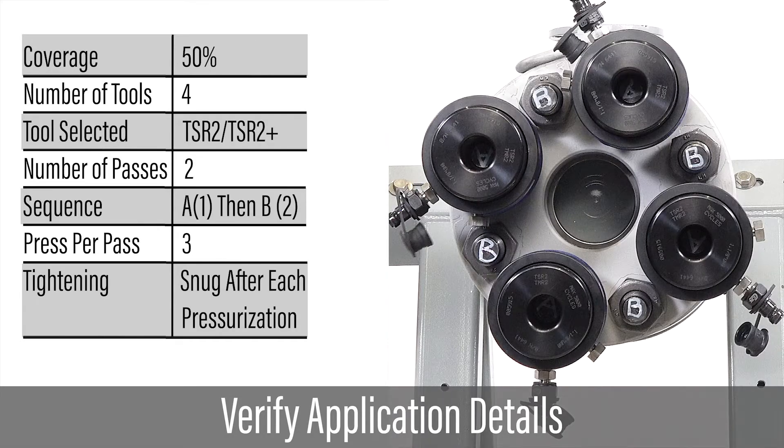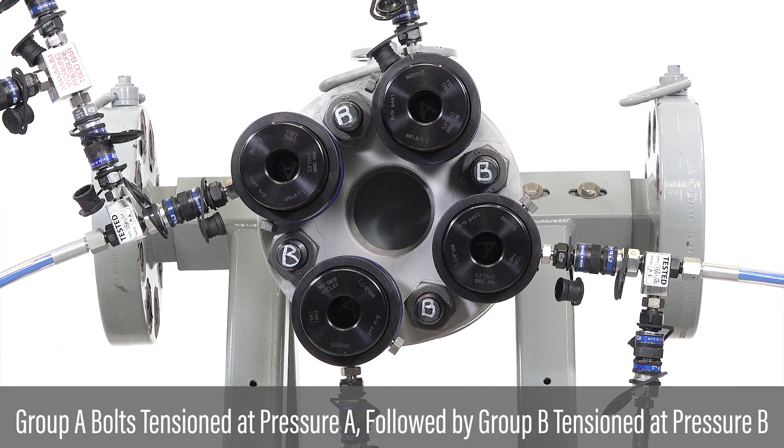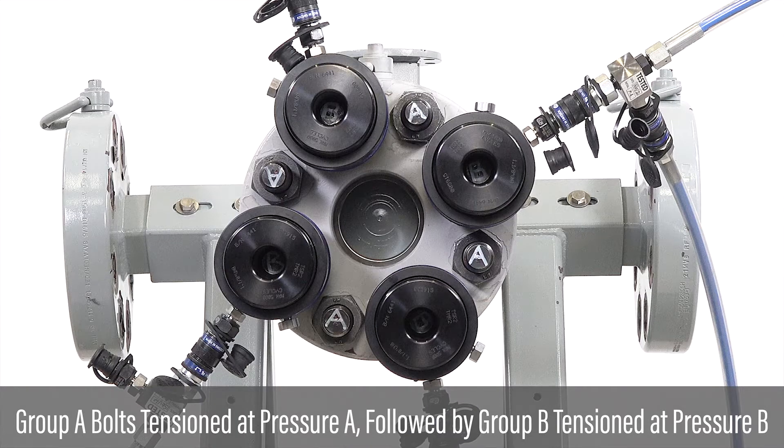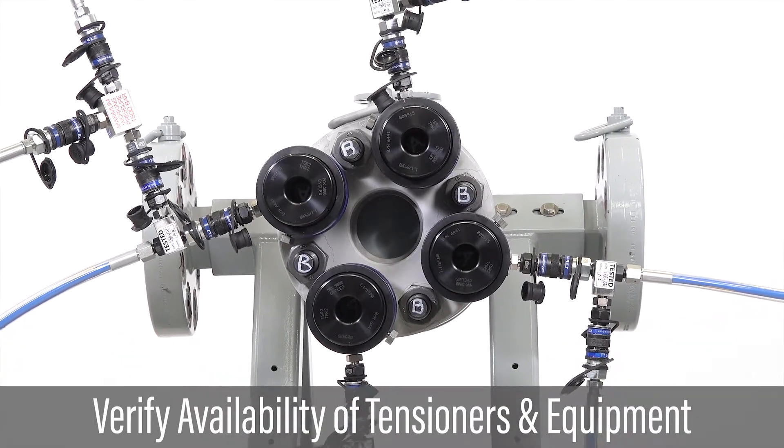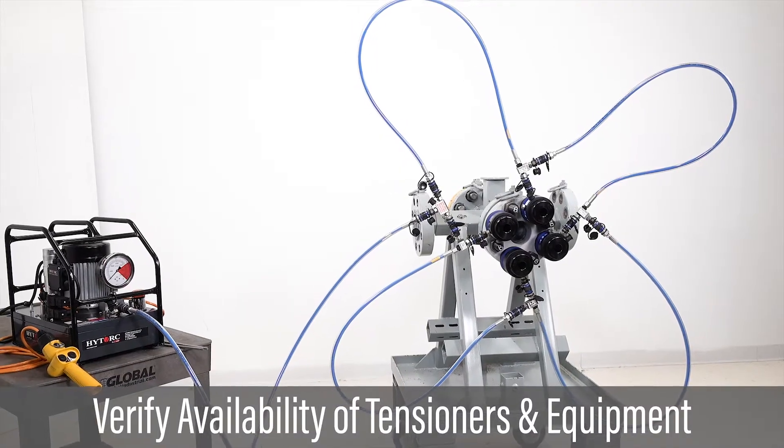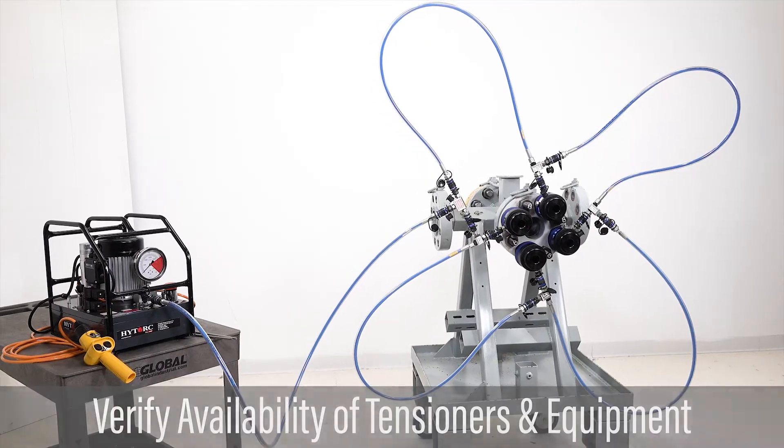Verify a percent coverage plan has been provided; for example, 50% coverage. With 50% coverage, the Group A bolts are tensioned at pressure A and the Group B bolts are tensioned at pressure B. Verify the appropriate number and size of tensioners, hoses, and associated equipment are available for the coverage.